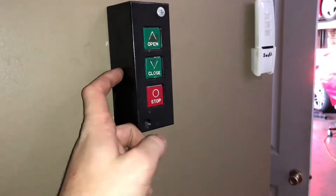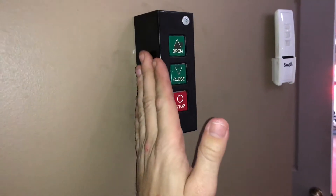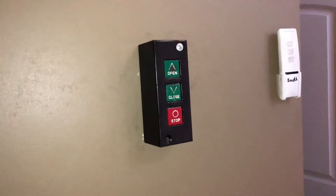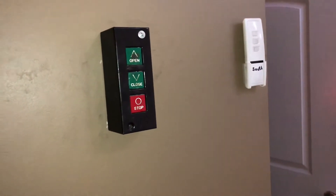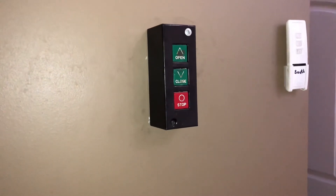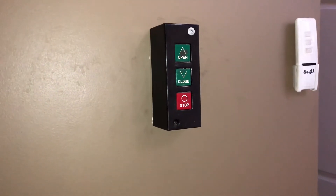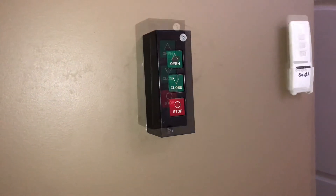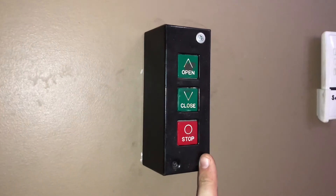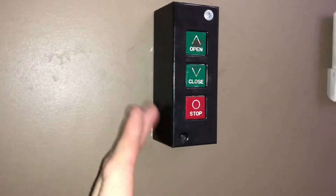You probably have a wall switch that looks something like this — with an open, stop, and close. I think I have a fairly clever solution, building off of some things I've seen people doing for DIY gate controllers. I'll show you what these things look like inside with a photo — I'll just drop that right now. It's just a common wire on one side and then there are three momentary outputs.